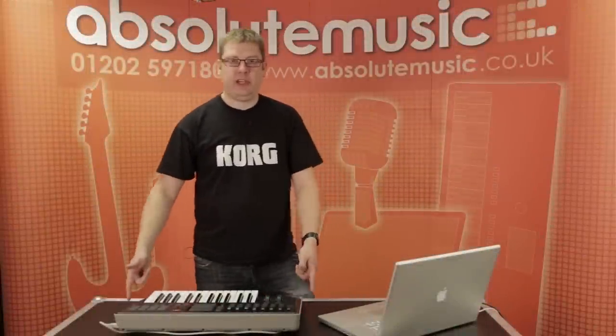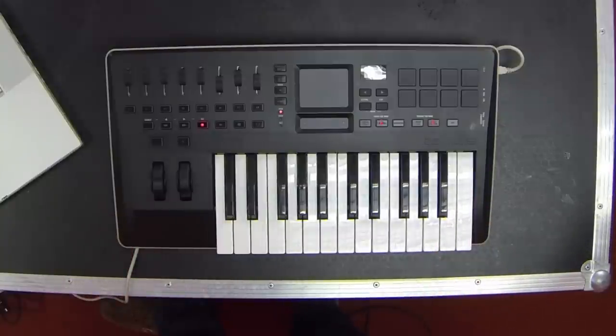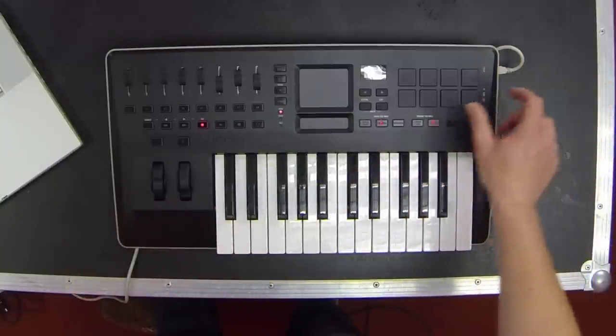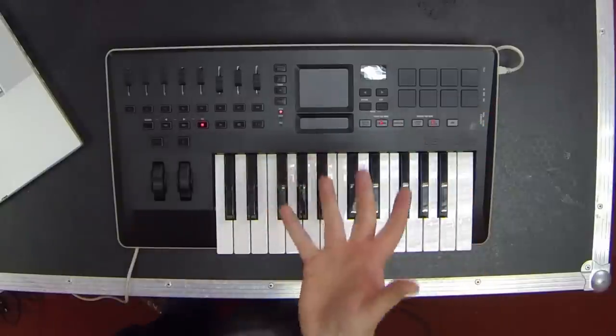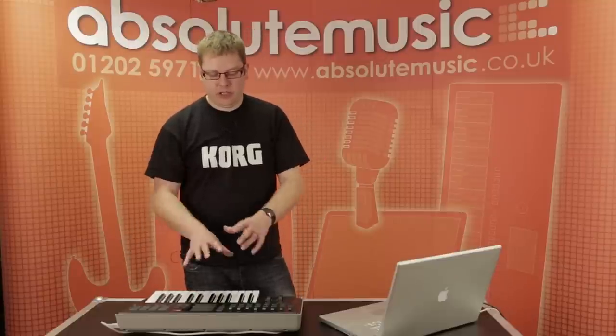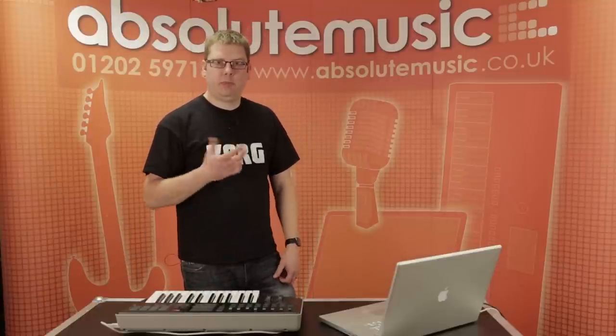Hi, Luke from Korg here at Absolute Music. Today we're looking at the Tactile — this is the Tactile 25, a brand new controller keyboard. There's also a 49-key version available. The only difference is the 49-key one has 16 pads, this one has eight, and the 49-key one also has eight pots. Otherwise they're identical — slightly different layout, but the functionality shown here is exactly the same on the big brother as well.